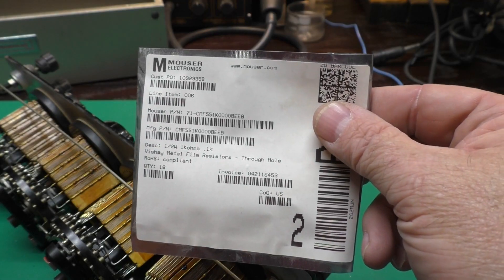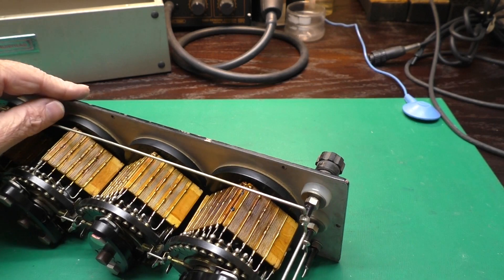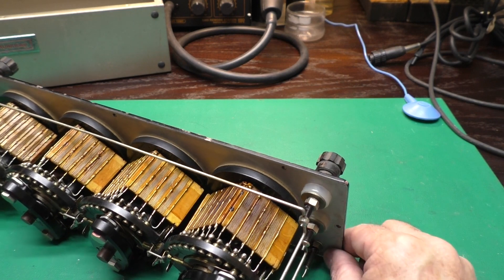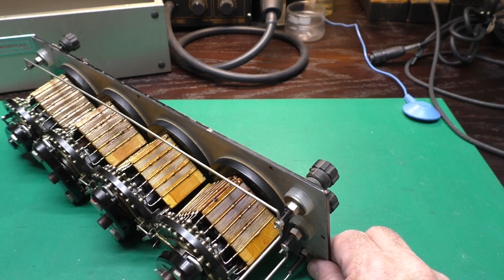I think I might be stuck using some modern 0.1% precision resistors to replace this section. But I sure would love to pluck up the courage someday to try to rewind these. If there's anybody out there who knows anything about that, or you know somebody that does, I sure would like to talk to you to find out how that's done.